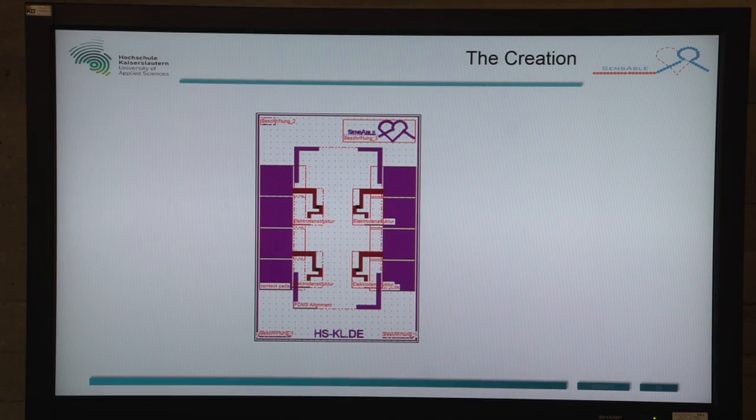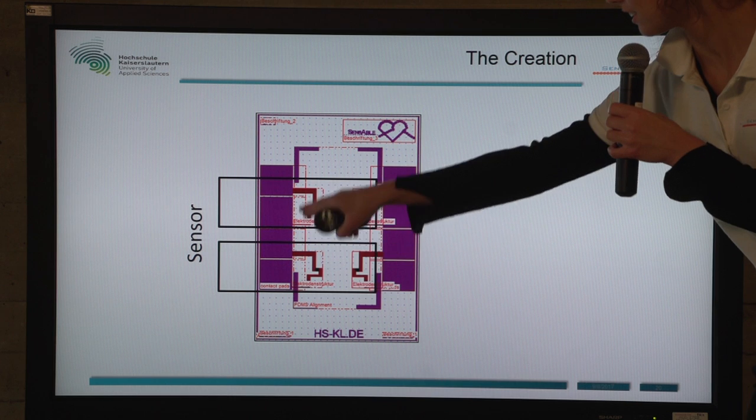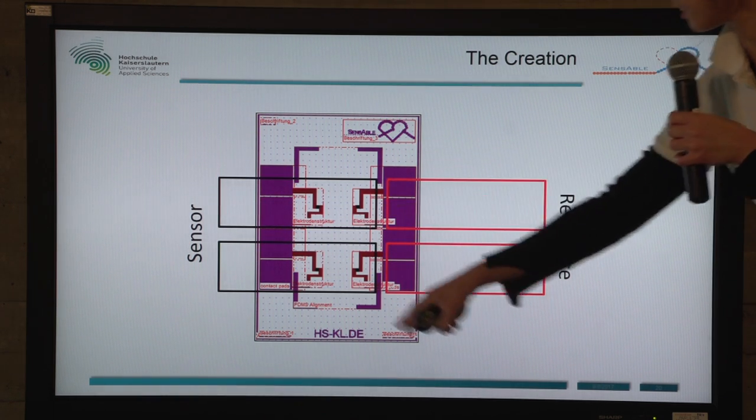We have four measuring fields on our chip. Two of them will be covered with antibodies, and the other two serve as a reference and are not covered with antibodies.